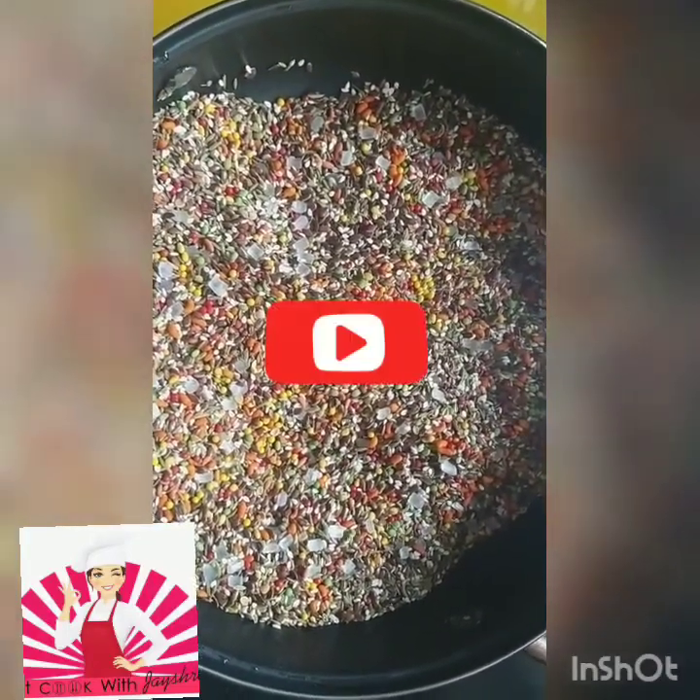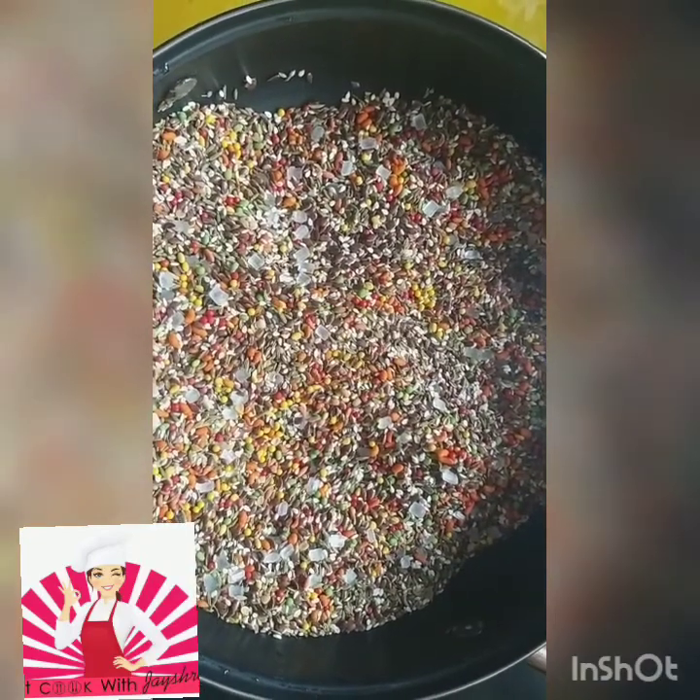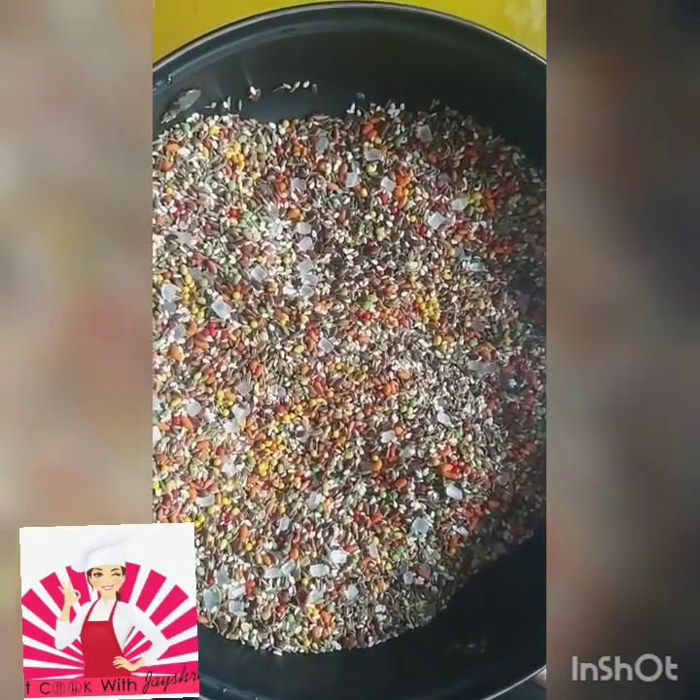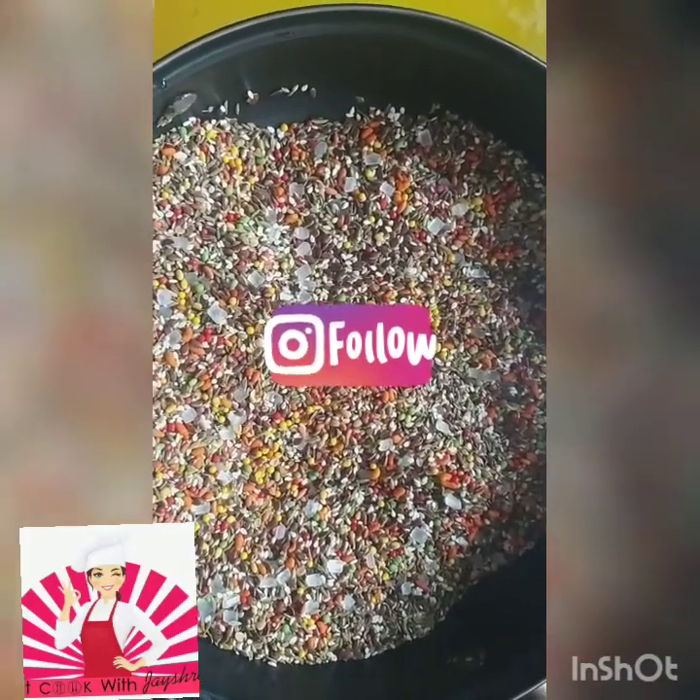Please do not forget to press the bell button for further notifications of my videos. Please do like and share the videos, and from the description link please do follow my Facebook and Instagram pages. Thank you so much!